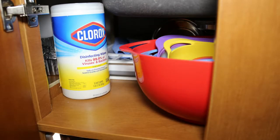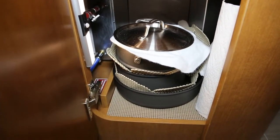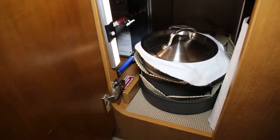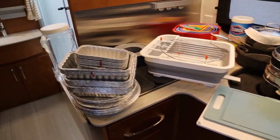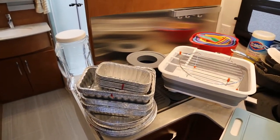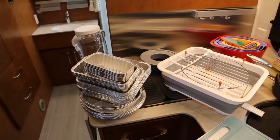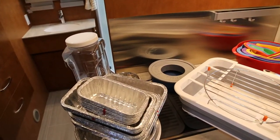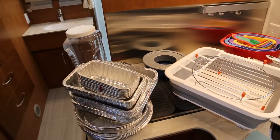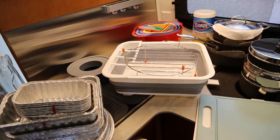Moving to the cabinet under the sink, it is quite packed and will be difficult to see all the items until I get them all out onto the counter. Beginning on the left, we have an assortment of aluminum pans for cooking on the grill, a storage container for mixing drinks, our dog's bowls, a collapsible dish strainer, the rack for our microwave, nested bowls, and some Clorox wipes.